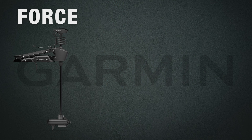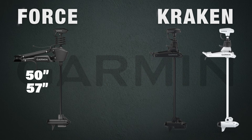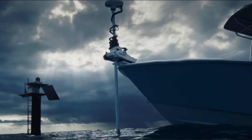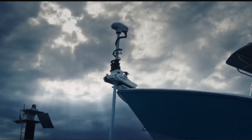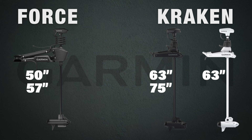The Force comes in one color option, black, and has two shaft length options — 50 inch and 57 inch — making it perfect for bass boats and boat hulls that sit a little bit lower in the water. The Kraken comes in two color options, black or white, and the shaft length options are a little bit longer, making them perfect for deep V and offshore boats. The black model is available in 63 inch and 75 inch, and the white model is available in 63 inch, 75 inch, or 90 inch.